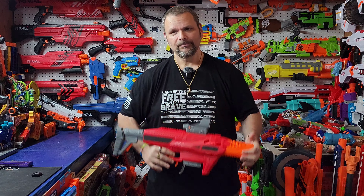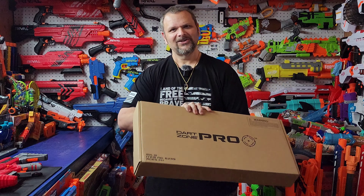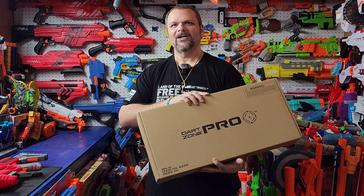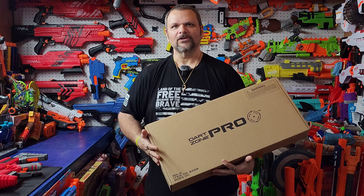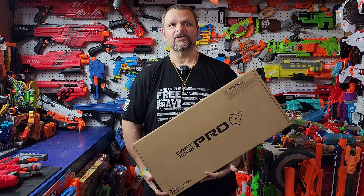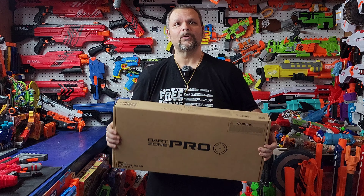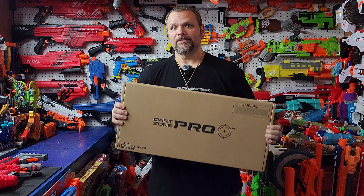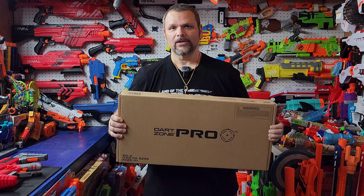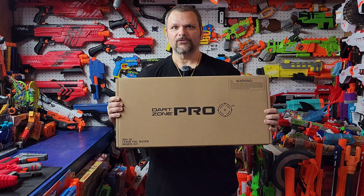That mod ensures you'll never have a jammed dart when using a Worker Talon mag. Again, I want to congratulate Adam B 416 on your Dart Zone Pro Mark III — it's a great blaster, you're gonna love it. Thanks for all the support and helping me get to this point. The next giveaway will be at 1000 subscribers, and it's going to be hard to top this one because I really love this blaster. I wanted to give away something I truly love — one of the best flywheelers to come out in quite a long time.